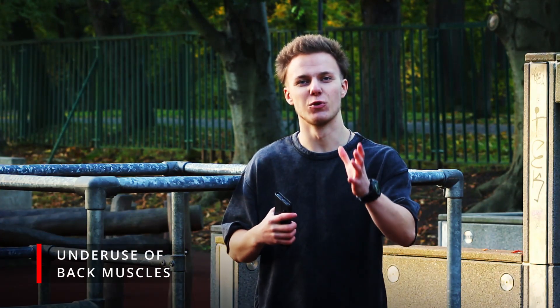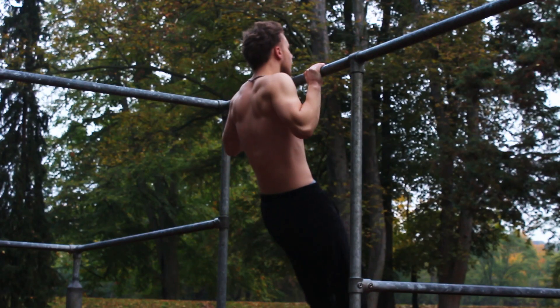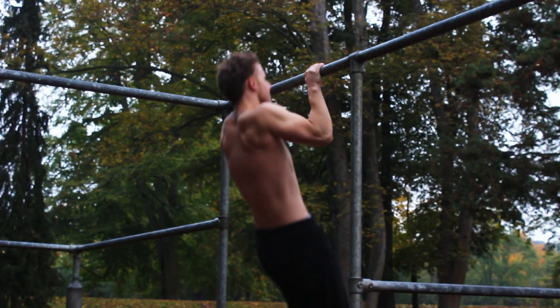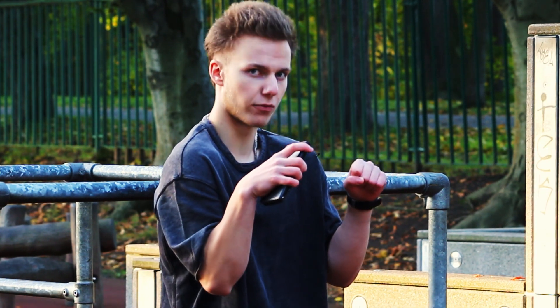The first mistake is underuse of back muscles, or in other words, rounding your back at the top. When you round your back at the top during a pull-up, you don't engage your back muscles as much as possible. The final result: you round your back, you don't engage the target muscles, and your elbows go forward.